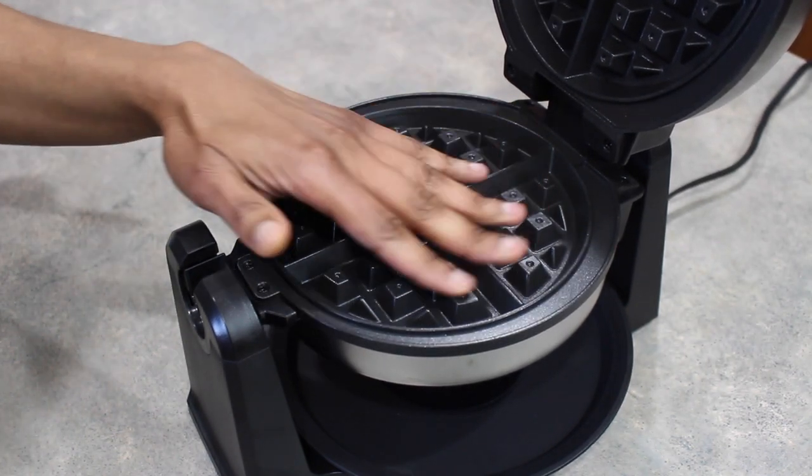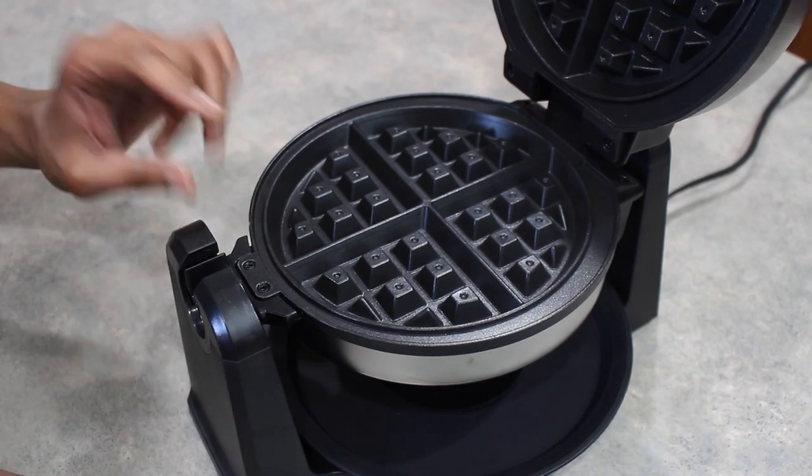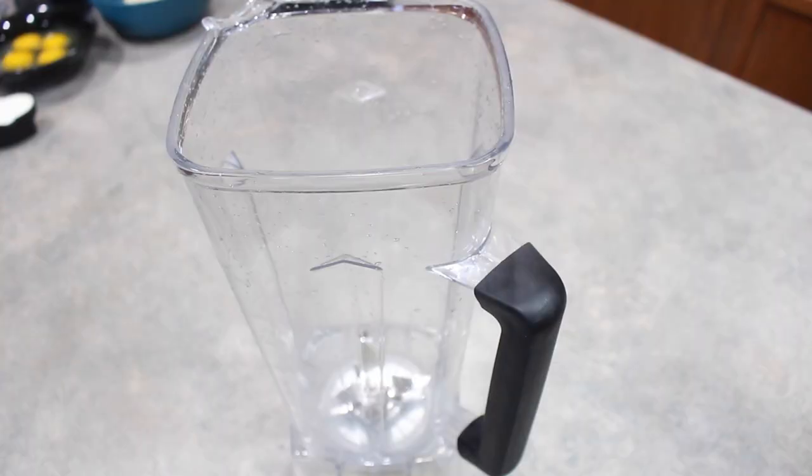Once this side's light turns green we flip it back, open it, and we should have some nice waffles. We're going to spray it down with oil first. For our waffle batter I'm going to be doubling up my low-carb pancake recipe with a few minor adjustments — I'll have a link to that recipe in the description box and in the iCard. It was that super simple recipe where we just threw everything into the blender and had a nice batter.